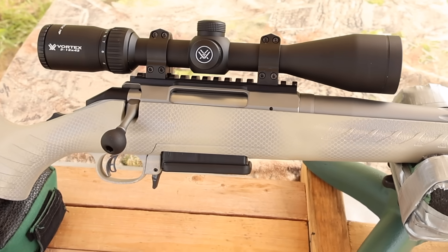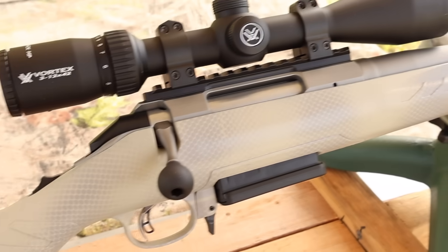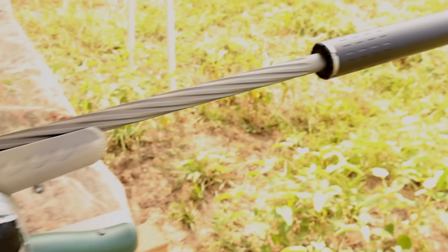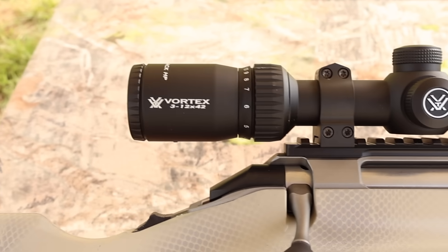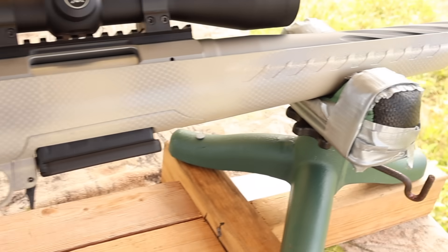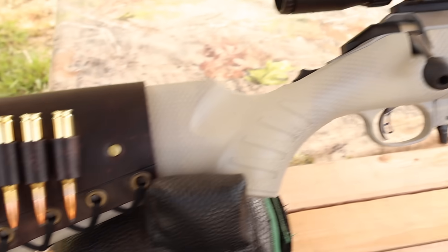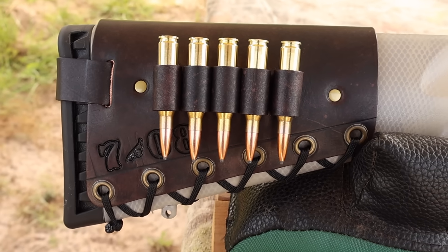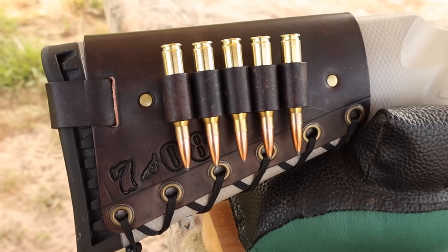My test rifle today is my Ruger American Gen 2, chambered in 7mm Rod 8 of course. It's got a 20 inch barrel and we are taking advantage of that threaded muzzle. Up top we've got a Vortex Diamondback scope, and it's in my own custom painted Gen 1 stock. Coming around back, I've got one of my handmade leather cartridge cuffs — check out my website masonleather.com to get yourself one.